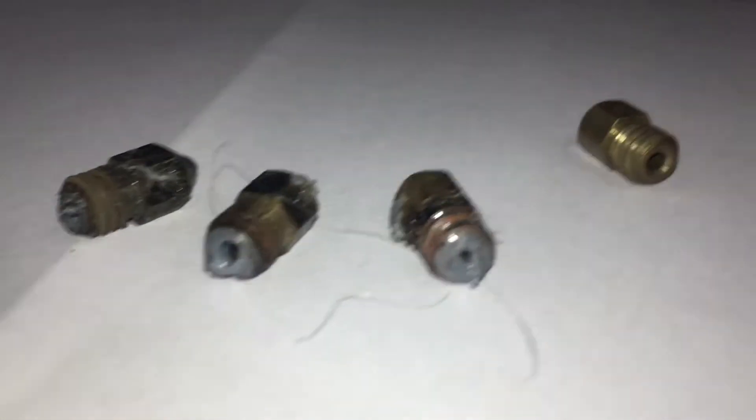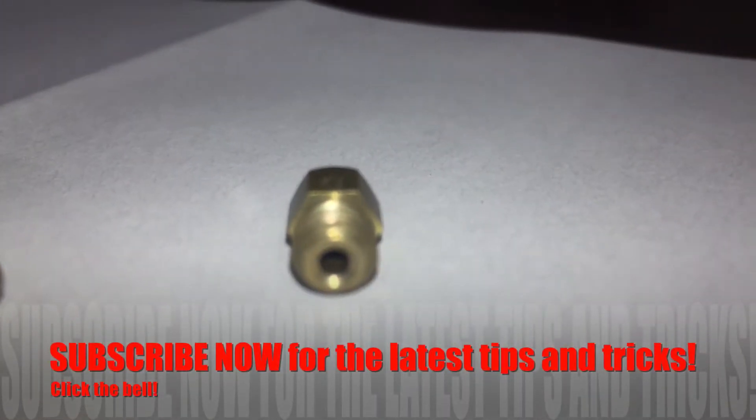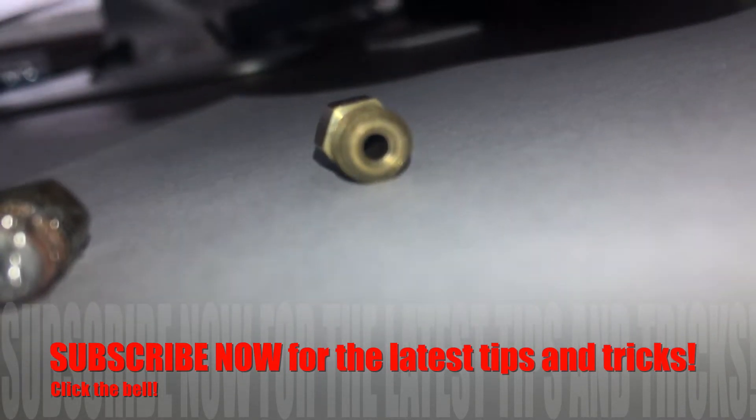Let's turn these clogged nozzles into a crisp, clean, ready-to-go nozzle. I'm trying to get this light in here so you guys can see all the way through.